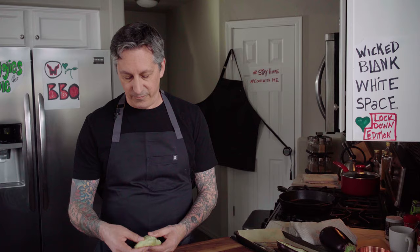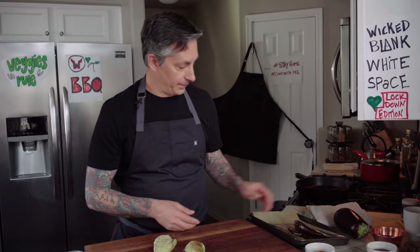Slicing the eggplant — aubergine — in half and popping it in the oven. It cooks about 15 to 20 minutes. You want to feel for that softness. It'll start to wrinkle, like it's starting to become a raisin. Then you just pull that out, chill it down so it's cool enough to handle, or even overnight. Then just make the fillets like that.